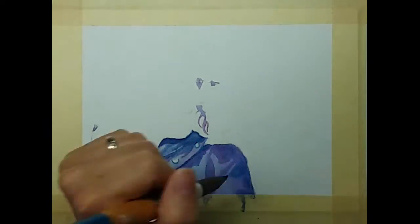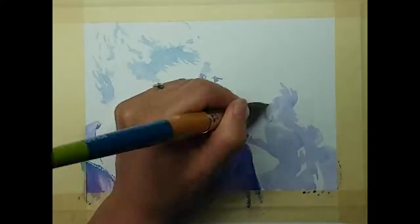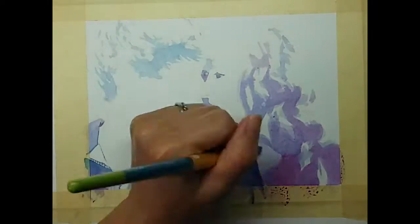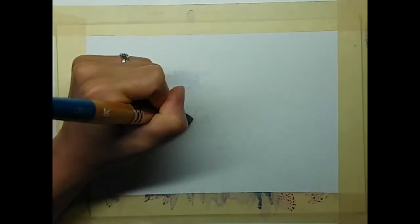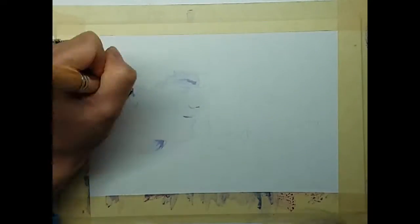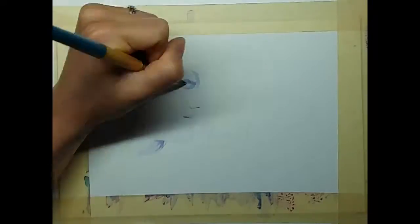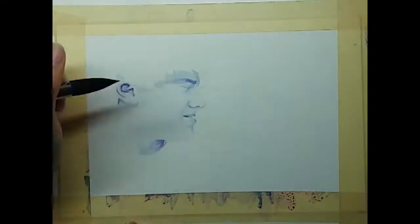The best advice I can give to you is to work slowly. Start with your shading a little bit lighter than what you need it to be and gradually work your way up to the darks. That way it's a little bit easier to fix any mistakes that you make, rather than if you start off too dark and then have to lighten it up.